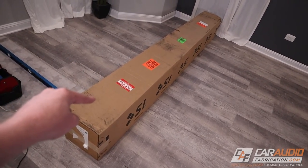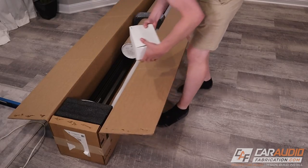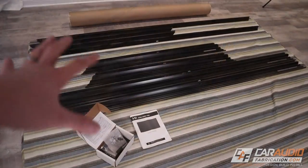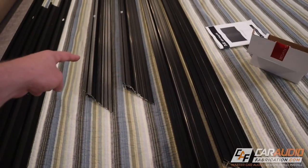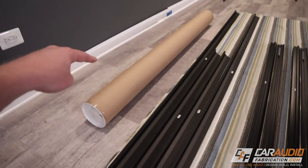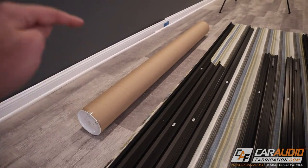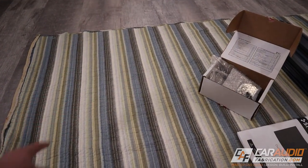Let's get this all unboxed. Here's everything open — I have these four different pieces. These are going to make up the main screen itself, these aluminum extrusions, and then these are the outer border of the frame, and then that is the screen. I'm going to keep the screen in the tube as long as possible because we definitely want to make sure we don't get any dust or anything dirty marking up that screen. Also a box of hardware here, the instruction manual, and I put down a moving blanket.